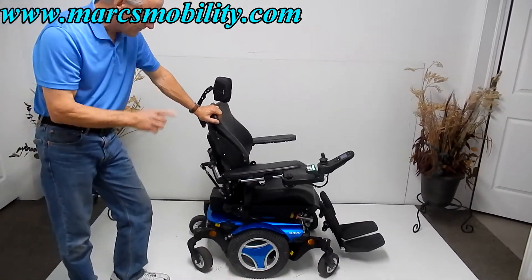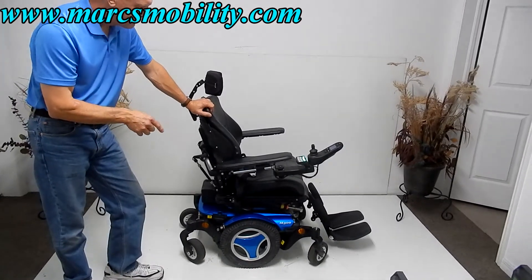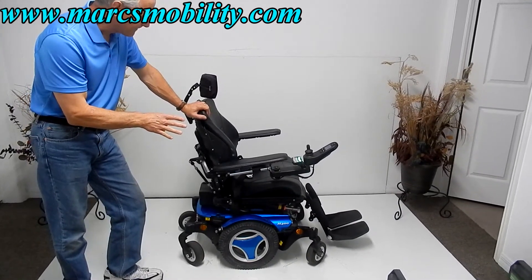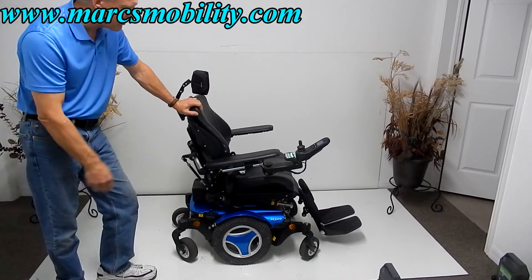So you have electric tilt, electric recline, electric seat lift, and electric legs. It's a used Permobil — used for about a year and a half to two years. The price is going to be a little less. It's in great condition; I don't see any scratches on it, so whoever had it took care of it.